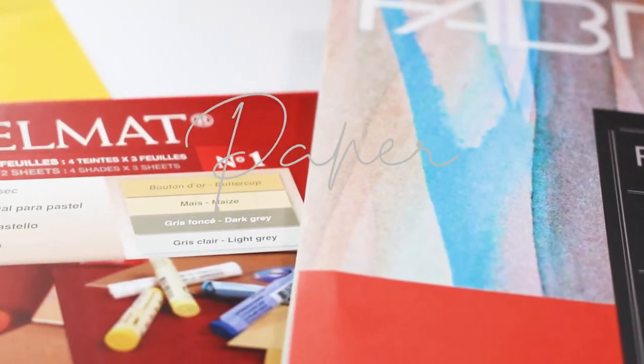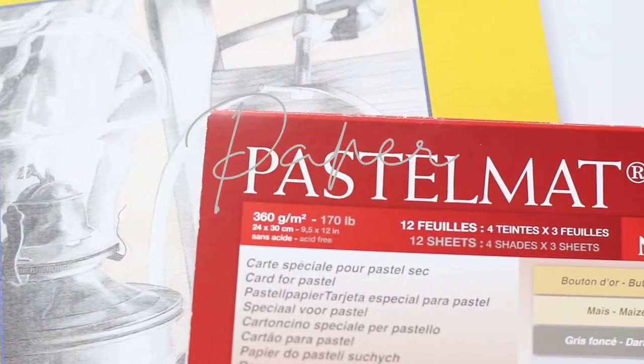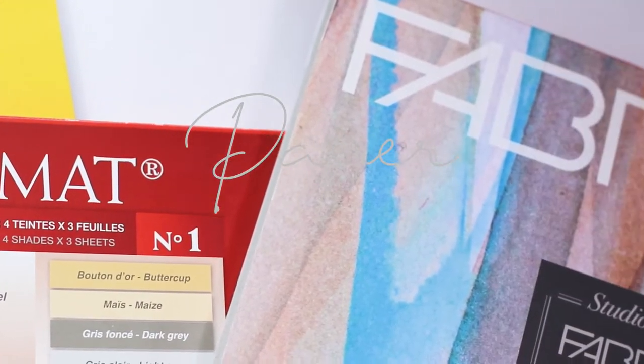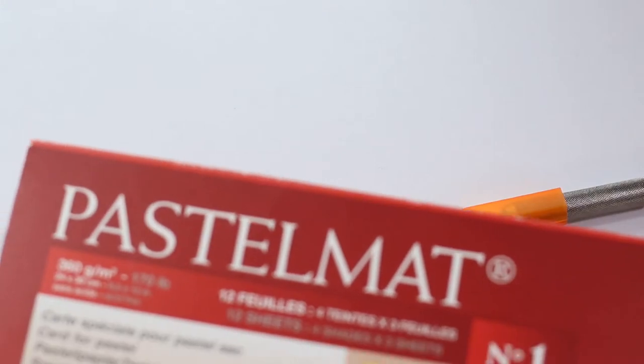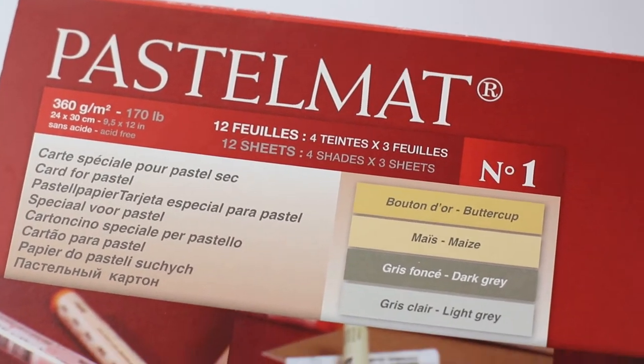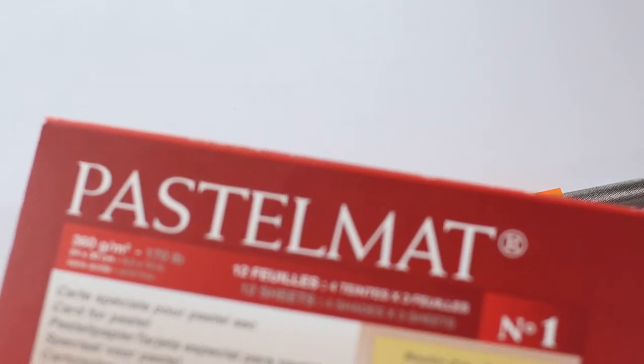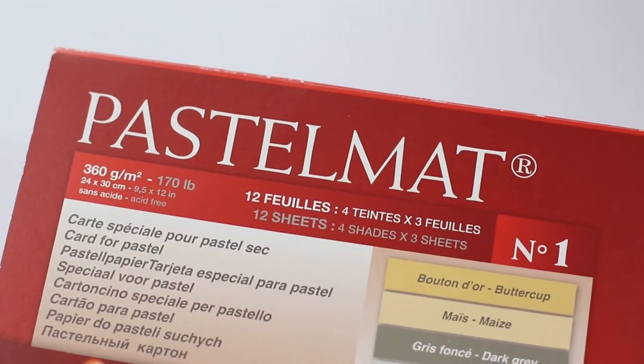Paper is the most important thing to choose. There's a variety of paper and it's really just up to what you prefer. Pastel matte is a thick paper that has a lot of tooth, so it's very easy to build up your layers. The downside is that you have to build up so many layers before you can add your detail.